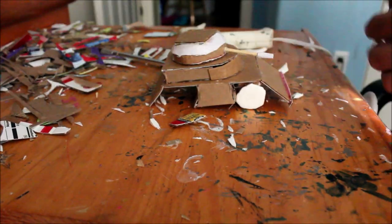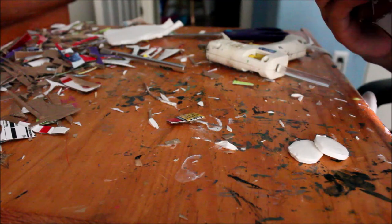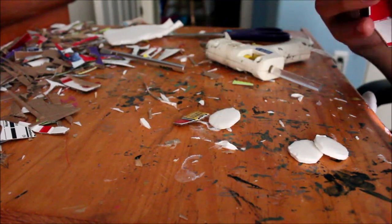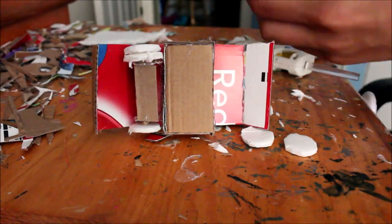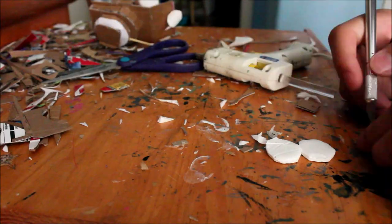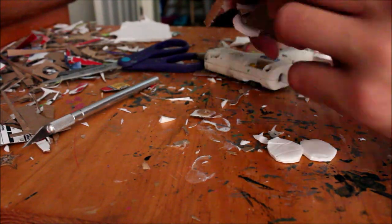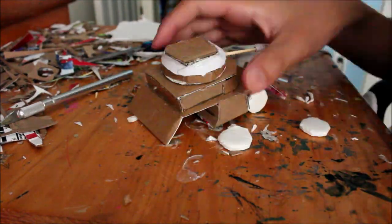Then I glued on the wheels and it should be able to turn. Making wheels is a really hard thing to do — it takes a lot of trial and error. Sometimes you glue on the wheel but it won't be centered so it will just wobble around. Sometimes the wheel will just come off because it's not a strong bond, or sometimes the wheel isn't even perfectly circular. These are all the things you have to deal with when making wheels.